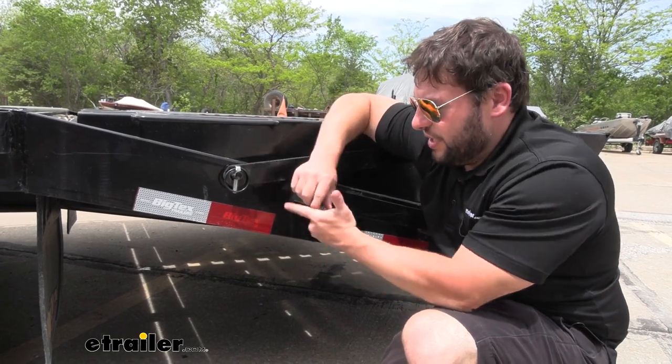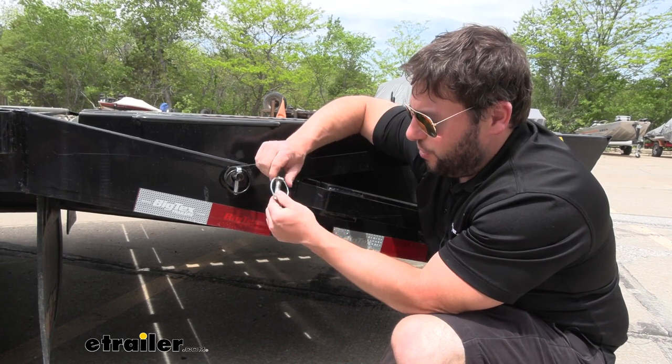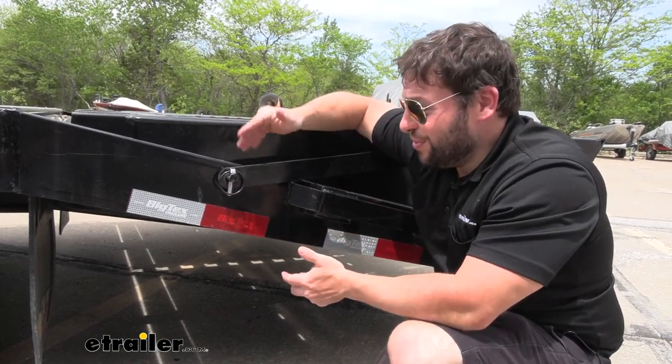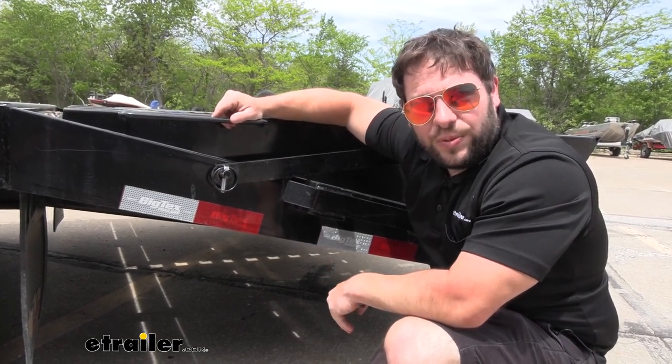Overall, I think this is going to be good to replace any bent or old snapper pins, especially if they don't snap like they once did. You want to make sure that whatever you're pinning down stays in place, and these are pretty easy to replace too, so it's not that big a deal. Well, I think that does it. Thanks for hanging out, and I hope this helped.